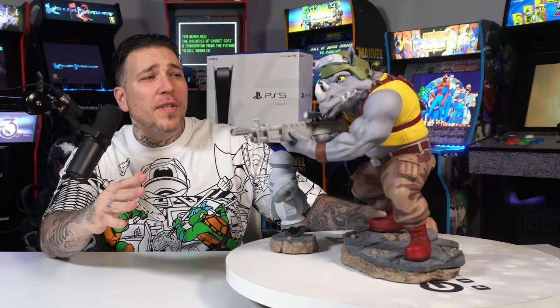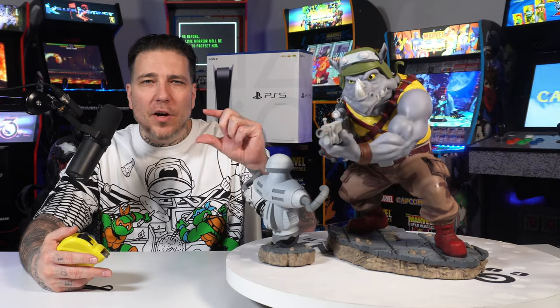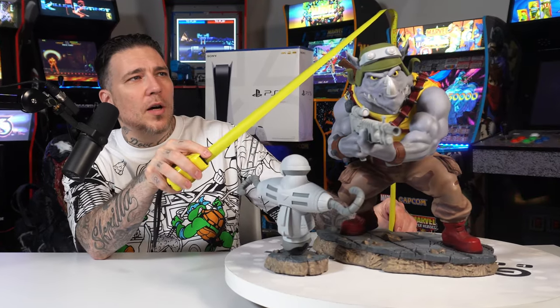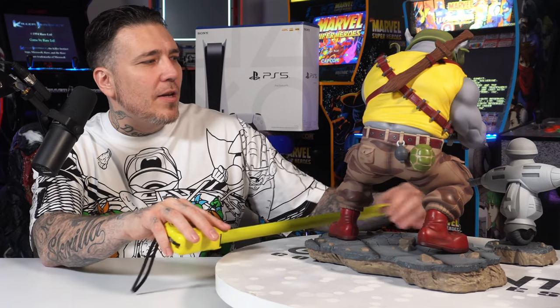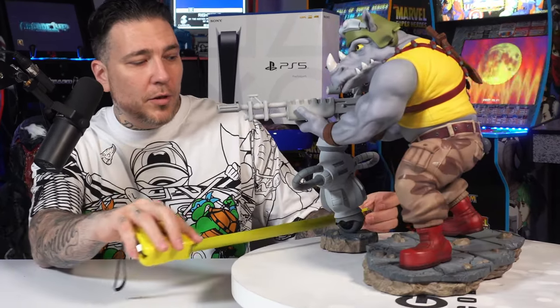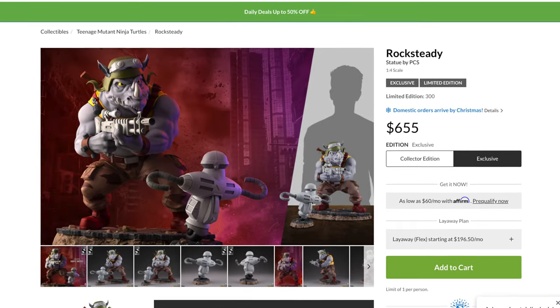Here he is — the quarter-scale Rocksteady with the little retrieval robot. He looks awesome. The base is about one and a half inches tall, making Rocksteady a total of 16 inches, just like Bebop. Total width is about 13 to 13.5 inches. With depth it's like a 7.5-inch base, but with the gun sticking out it's about 15 inches. The retrieval robot stands just shy of 9 inches; width with the arms is about 10 inches, with a sub-base diameter of about 4.5 to 5 inches.